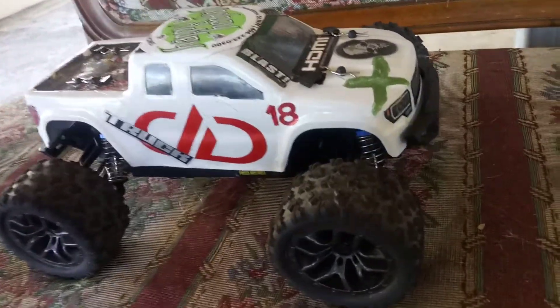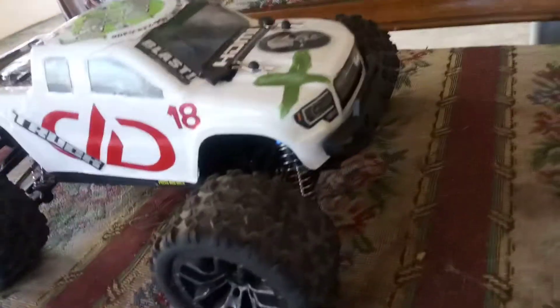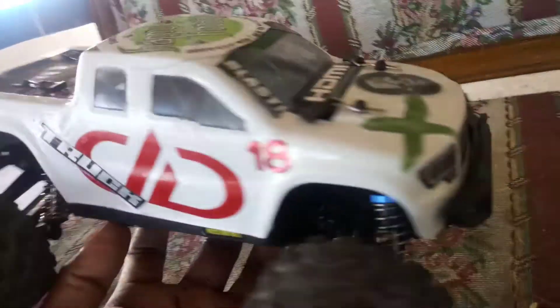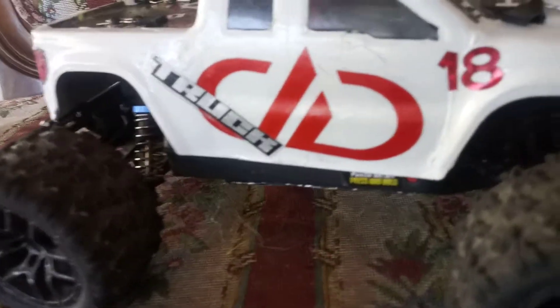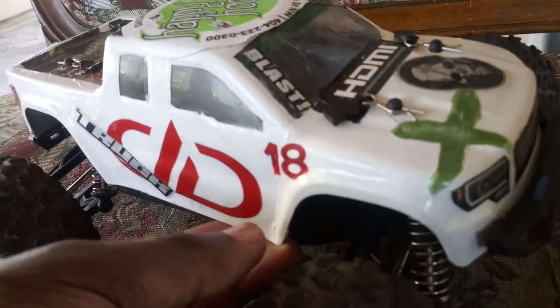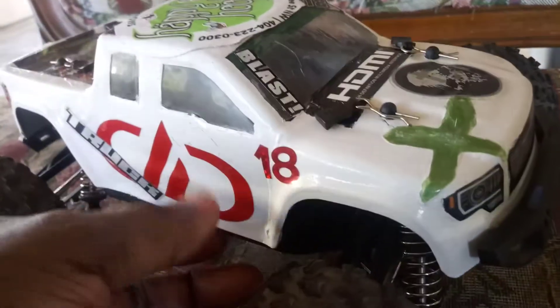Welcome back to my channel. I'm back with another video about my 1/18 scale monster truck, the HB859 High Boxing Ramp Edge. This is just a little small update. I want to give you guys some advice, and if I'm wrong somebody correct me in the comments. I hate these bodies — as you can see mine is a different color, and the reason why is that I painted it.